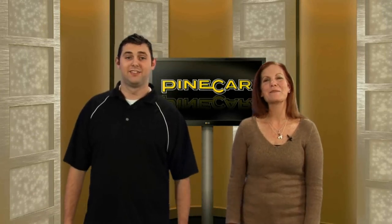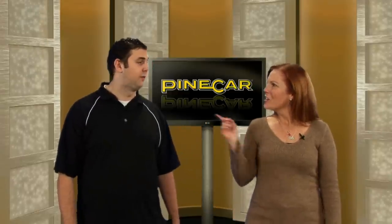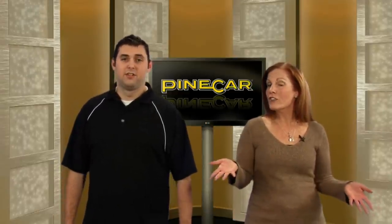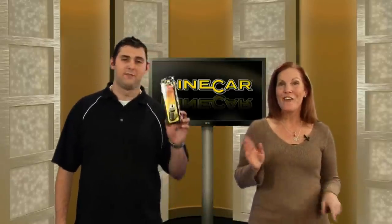Welcome to PyCar.com. I'm Trevor and I'm Stacey. Are you tired of coming in second? I am most definitely tired of coming in second. Do you want to earn a spot in the winner's circle? Please show me how to be a winner. Then you need the fastest graphite on the market, Accelerate Ultra Graphite.